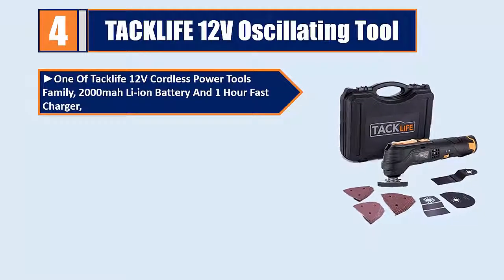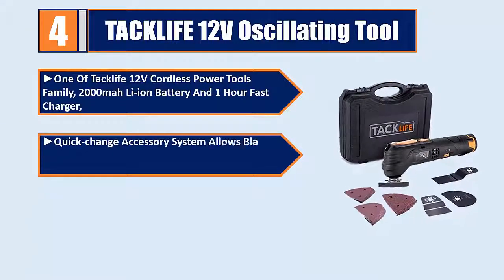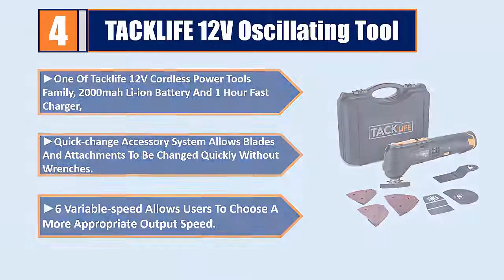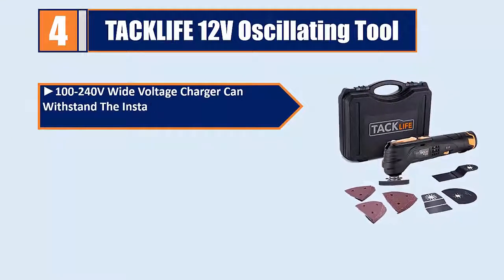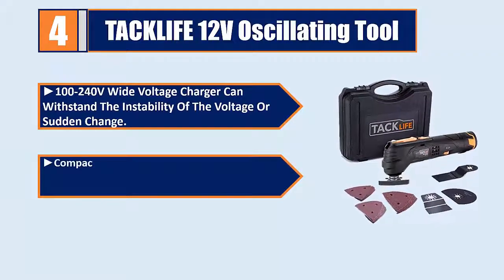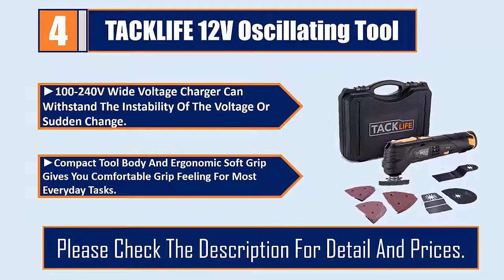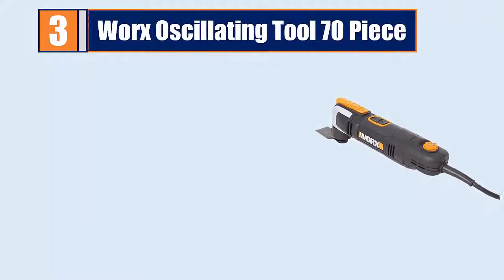The Tack Life 12E cordless oscillating tool features a 2,000 milliamp-hour li-ion battery with a one-hour fast charger. The quick-change accessory system allows blades and attachments to be changed without wrenches. Six variable speeds let users choose the appropriate output speed. The 100–240V wide voltage charger handles voltage instability. The compact body and ergonomic soft grip provide a comfortable feel for everyday tasks.